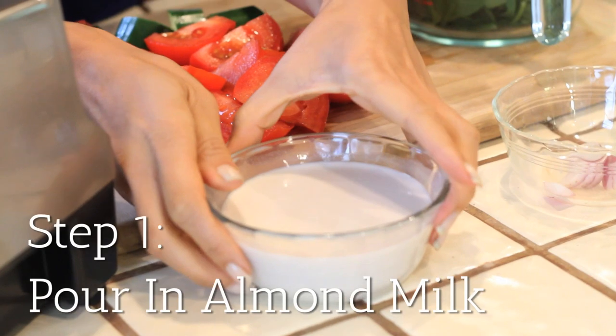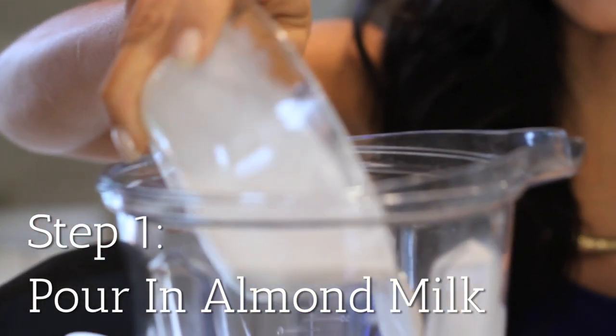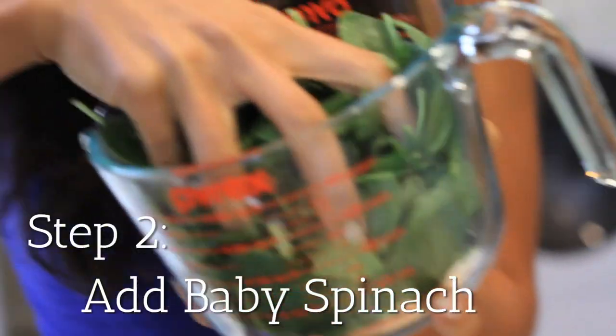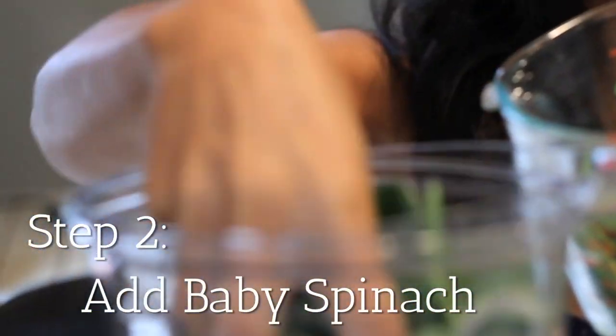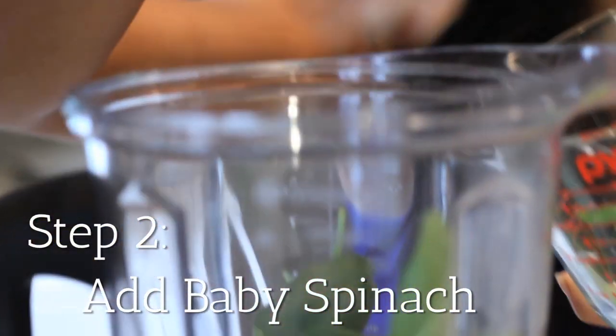The first step is to put in your base, which is your unsweetened almond milk — pour it right into the blender. The second step is to take your greens, which in this case I'm using baby spinach, and put your greens right into the blender as well.